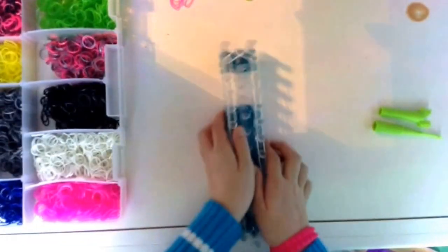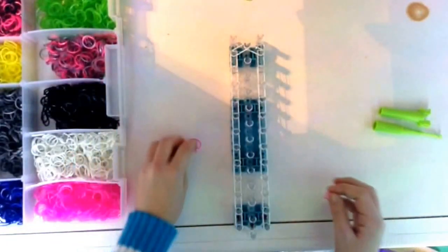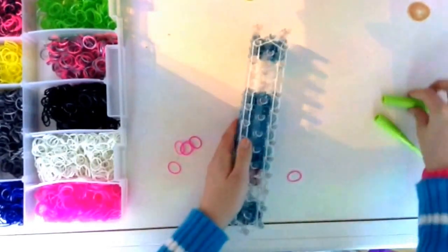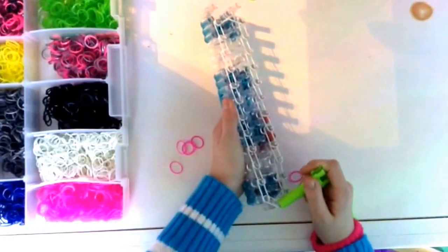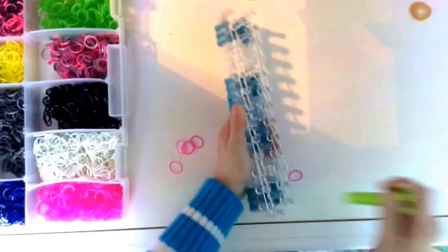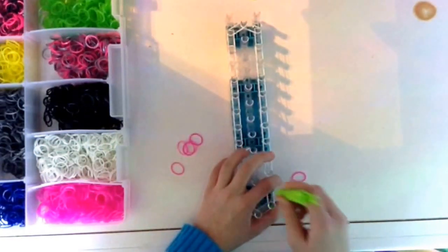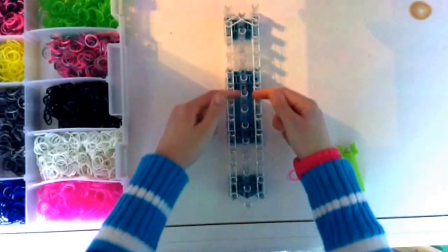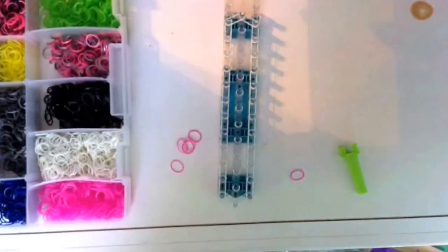Now that you have your six colors, you're going to take your loom. This is when your mini loom comes in. You're going to take the bottom of your mini loom and push down all of your pegs. If you don't want to use your mini loom, you could use your fingers — any way you find it easy will work.